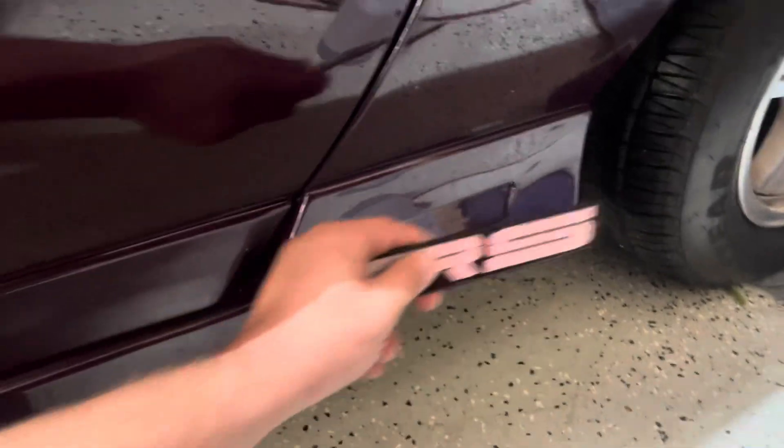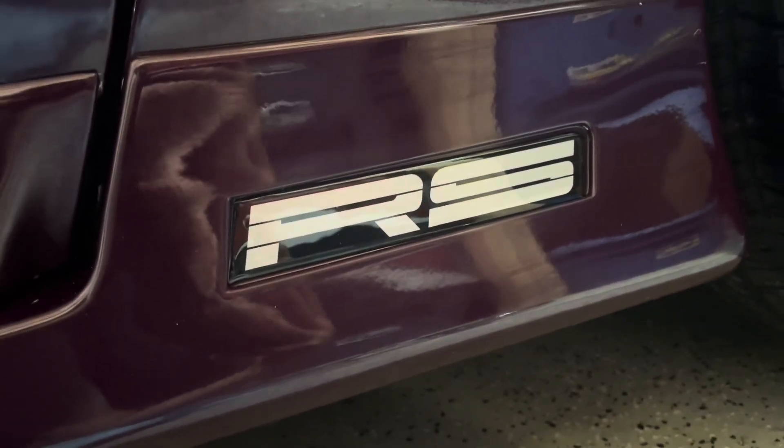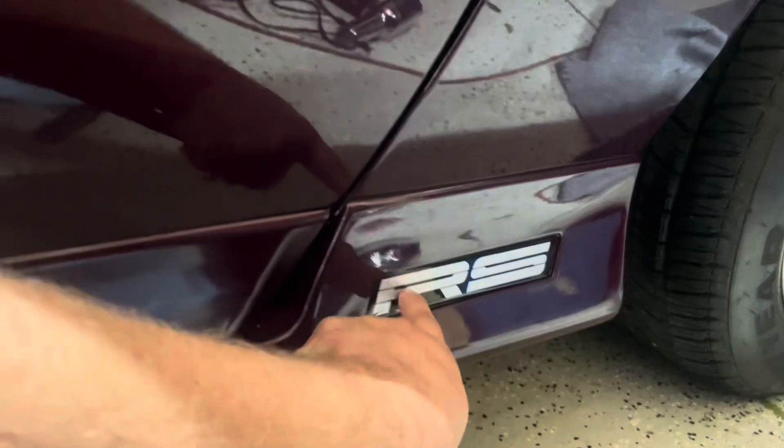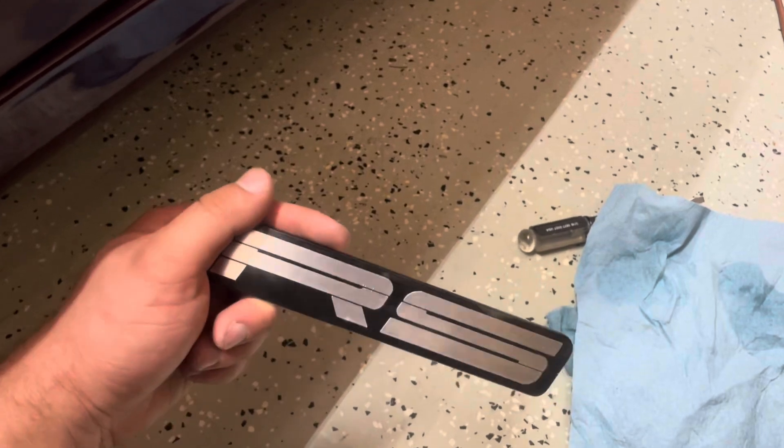After you get it all clean, this is what it should look like. Then you basically get your new one and slap it right on. There's the new emblem on — looking good! That is more of a vinyl rubbery stick-on emblem where the original one was plastic, and that explains the difference.